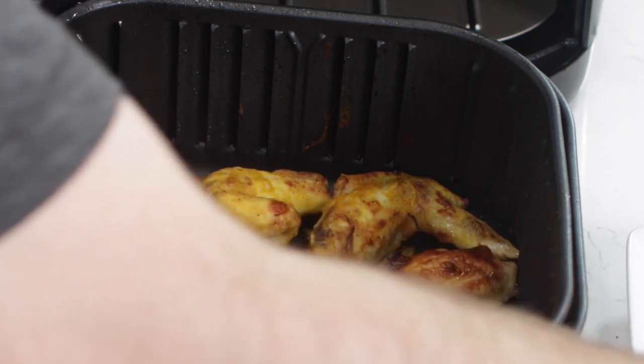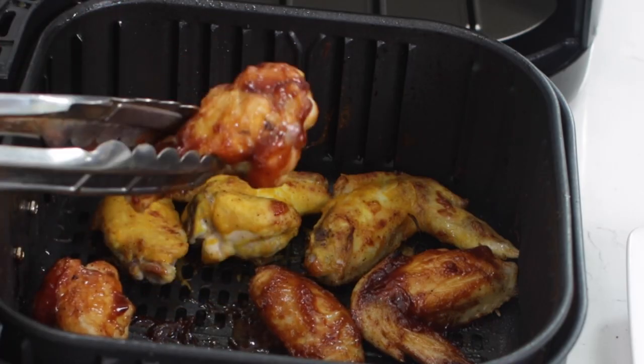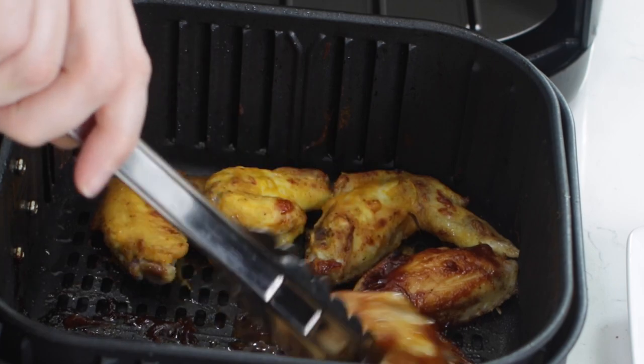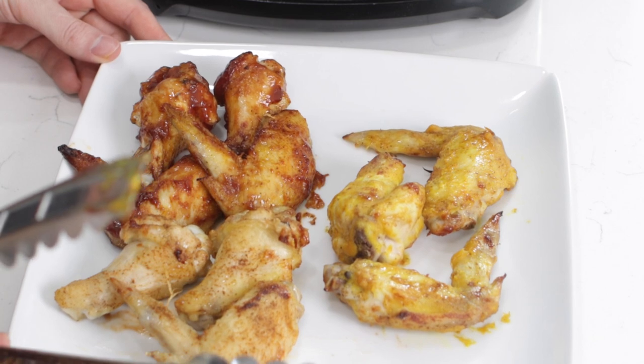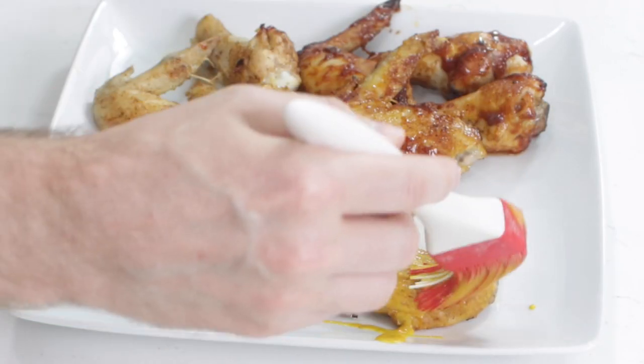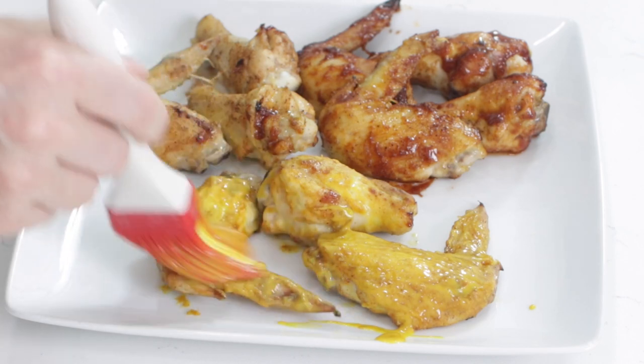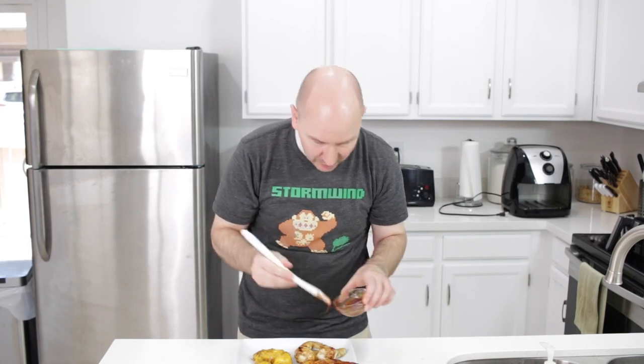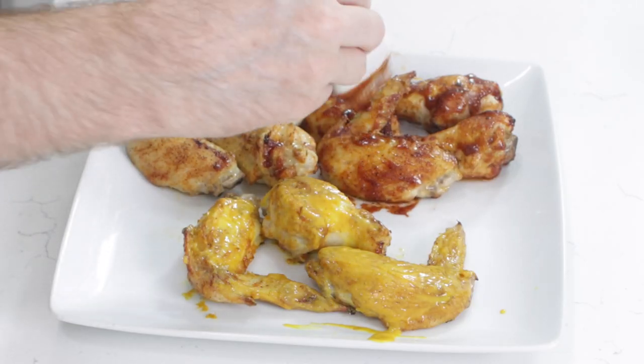These are ready to go — I'm just going to take them out and put them on this plate. Looks amazing. And you can come in and baste a little bit more sauce on if you like — a little more barbecue sauce, just a tad bit more on these wings. And there we have it.